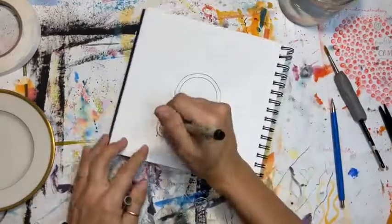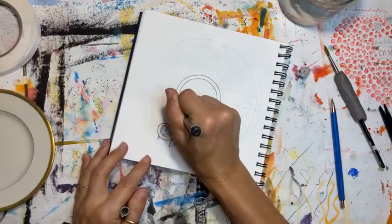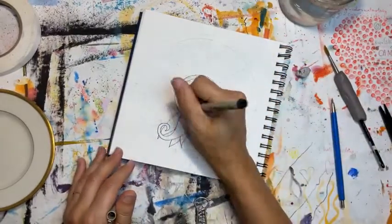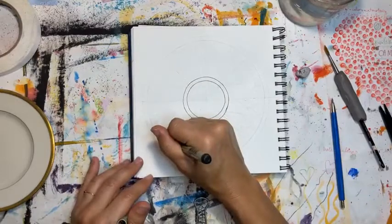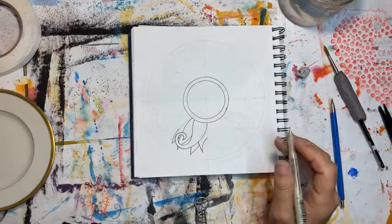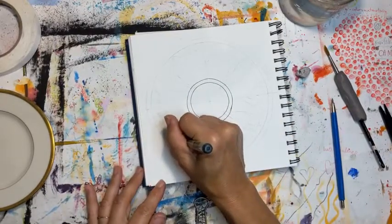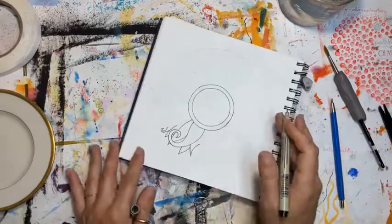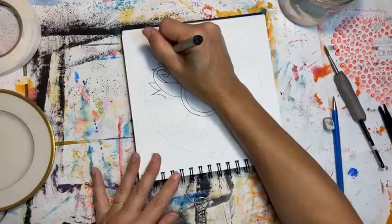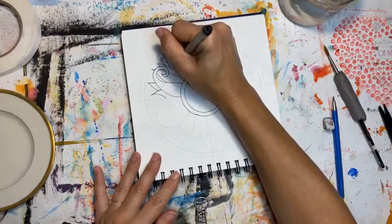As you're doing your outline — and by the way, you want to use a permanent pen if you're going to put watercolor over this. You don't want to use just any black pen; you want permanent ink. The best way to check if it's permanent is to try it on a small piece of watercolor paper and put watercolor on top of it. If it bleeds, it's not permanent and you won't be able to use it — it will ruin your design.